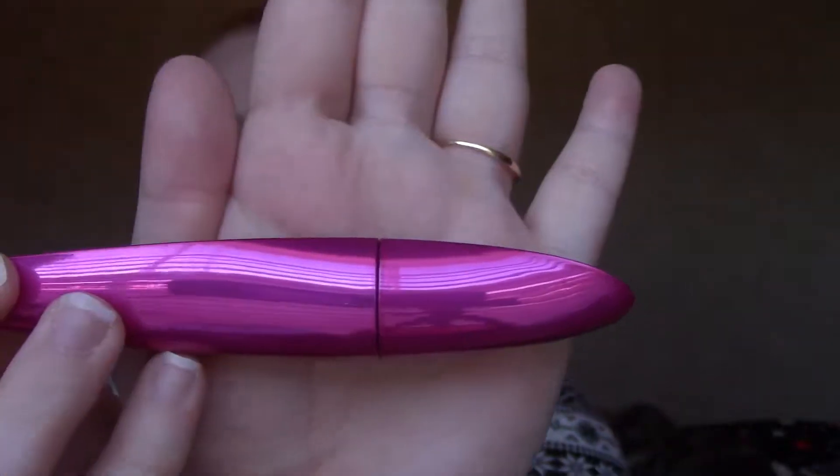Next thing is the Wet and Wild mega volume plus mascara. The packaging is a little weird — it's like flat on one edge, which makes it kind of awkward to hold.